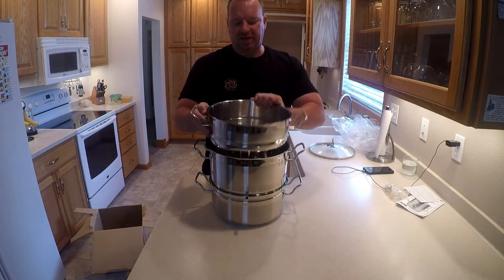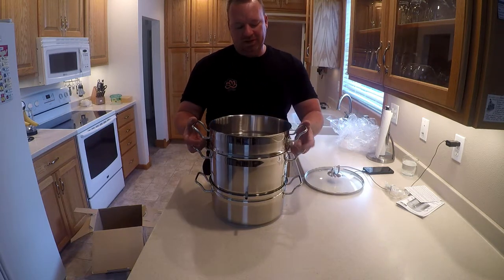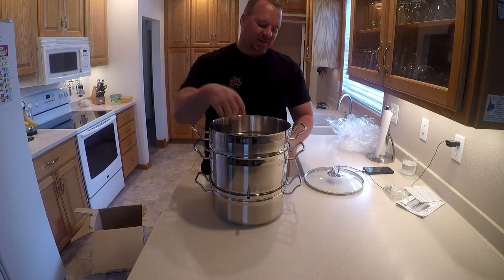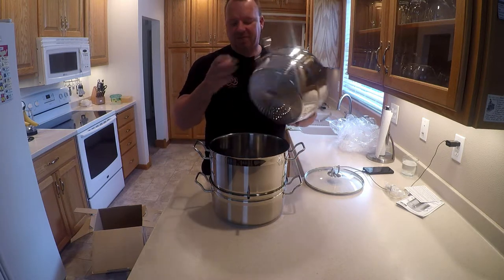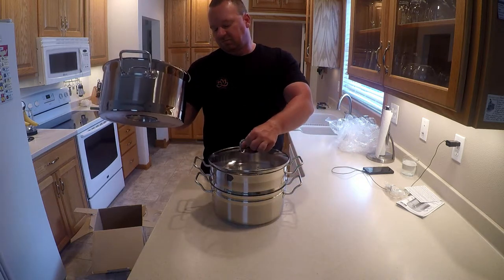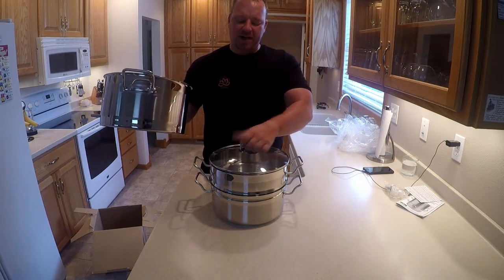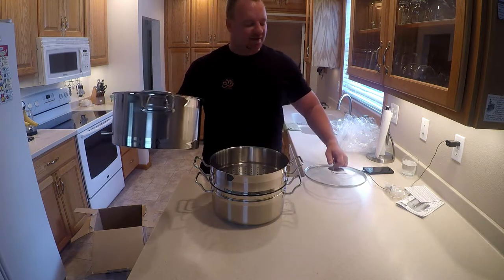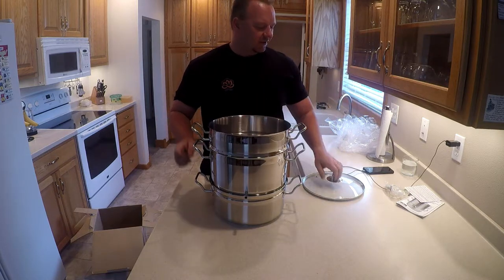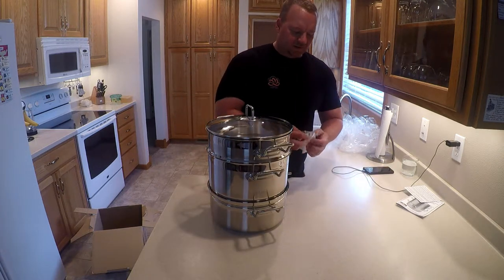So how does this thing work? We put water in the bottom, fruit in the top basket, and juice in theory steams out and drops into the middle collection pot. If I was just doing regular steaming of vegetables, we have a nice big steamer with multiple functions — maybe even big enough to steam a couple of corn cobs, which is exciting. So it might be more versatile than I was thinking. That's it all put together.